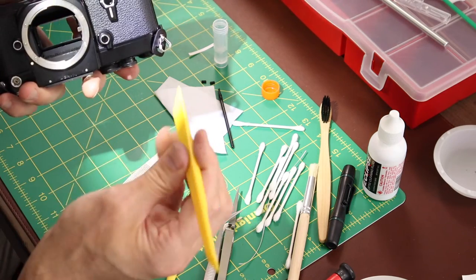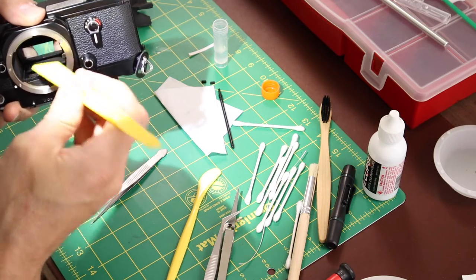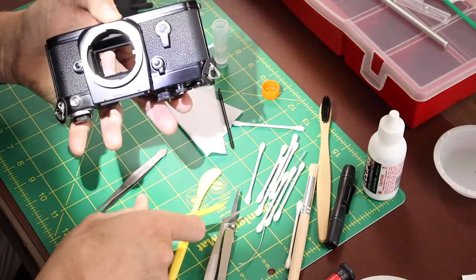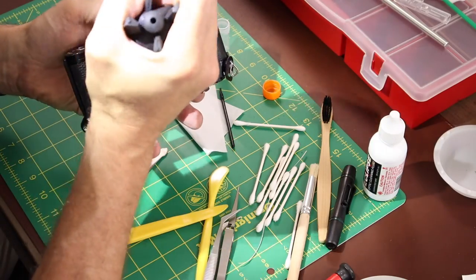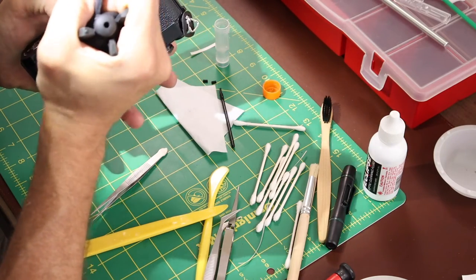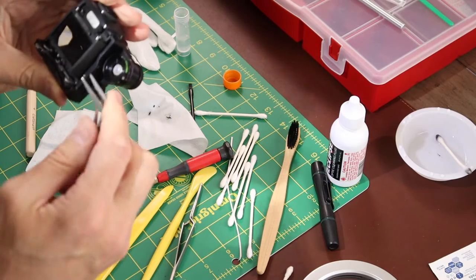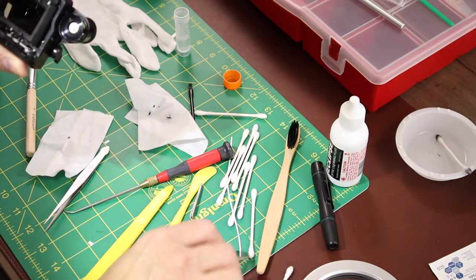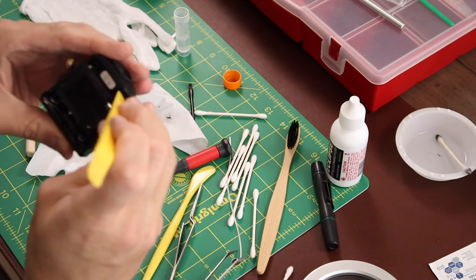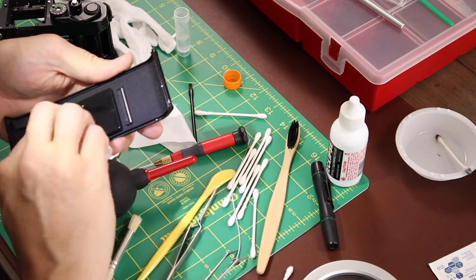The seal went in fairly easily, but I'm glad I used Purell — I didn't want it to stick to the side and tear the seal. The rocket blower is handy here. The viewfinder seals were pretty straightforward — I just picked off the old ones and put the new ones on with no Purell. It was easy to just set them in place.